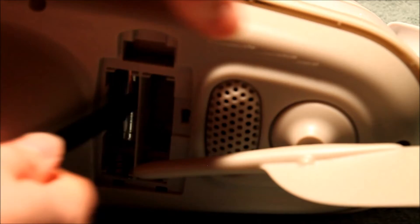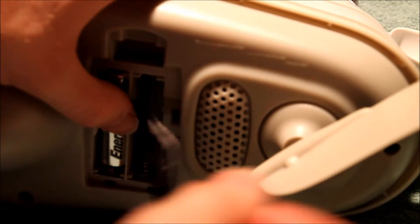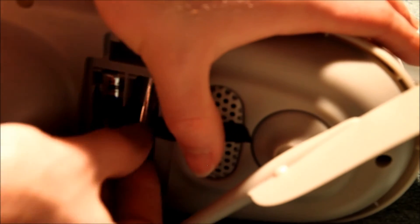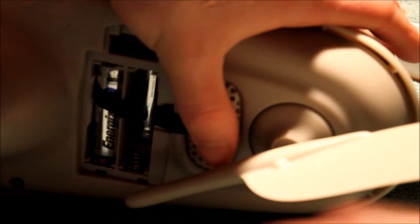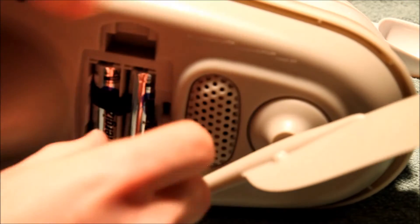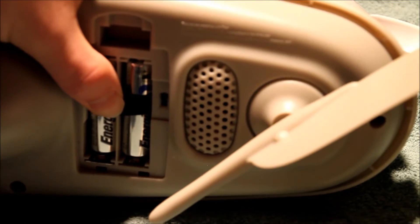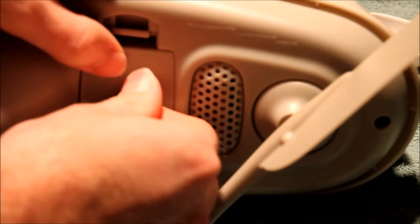Now I'm going to put the batteries back in. This is the channel switch right there — make sure you don't change the channel unless you want to be changing the channel on your other unit as well.